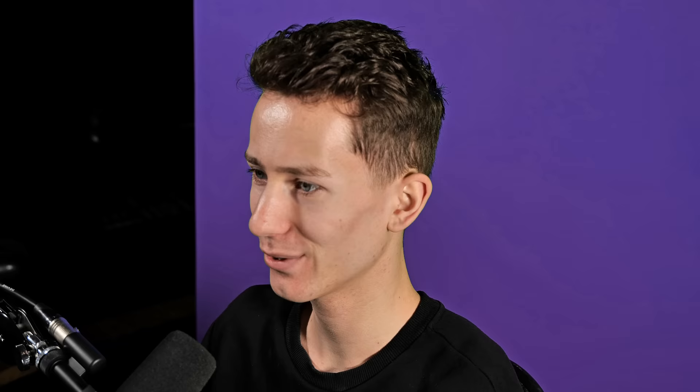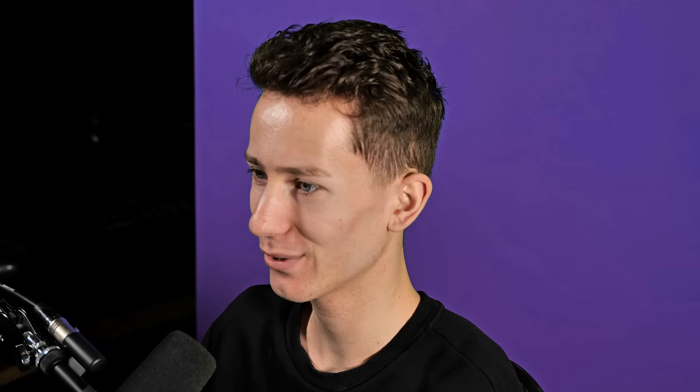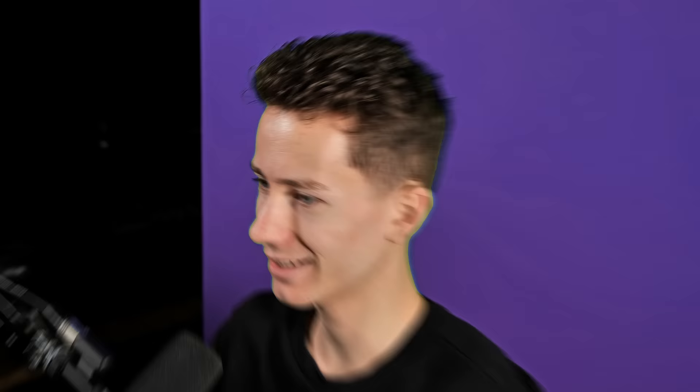What about tossing? Oh, oh, that is perfect. Let's go and save that. I feel like it's pretty obvious what this is gonna be. The only question is, is it gonna work? But let's just go ahead and try.